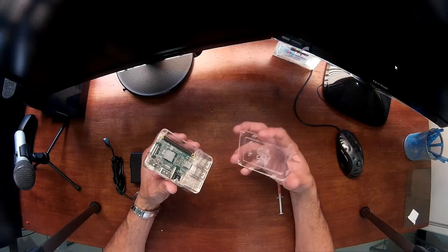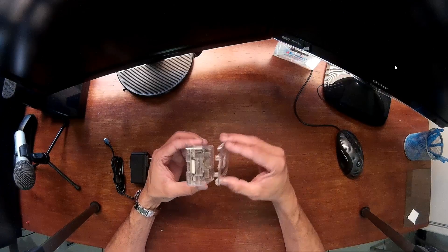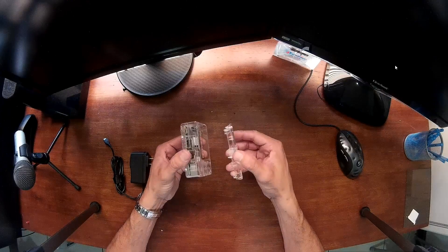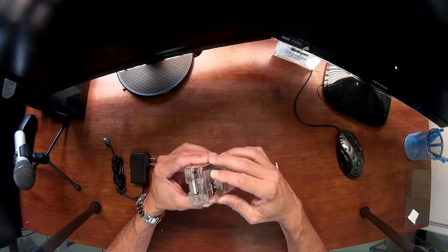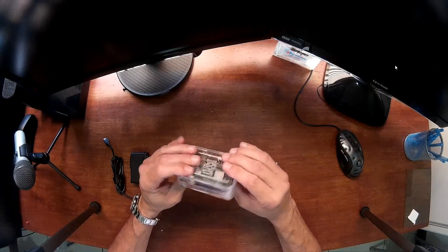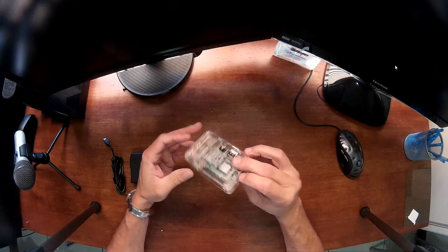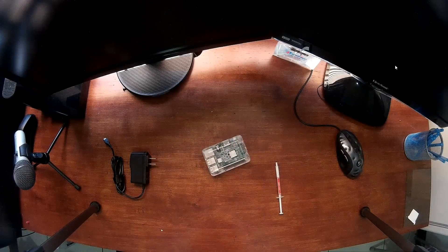Done. The top section also only goes in one way. Locate the two little clips, position it on the back section, and press it in until you hear a clipping sound. Once done, you have fully assembled your Raspberry Pi 3.